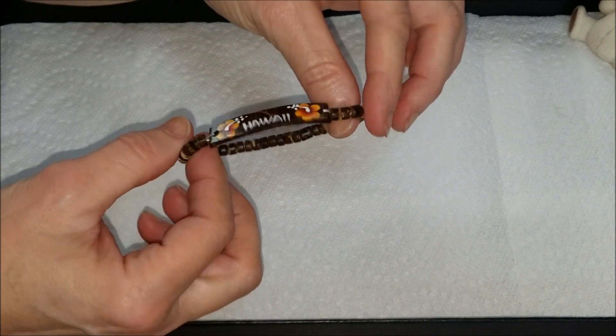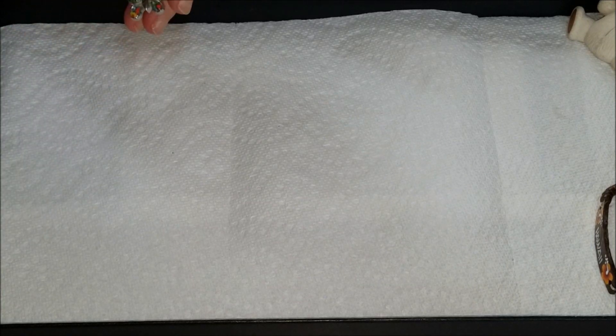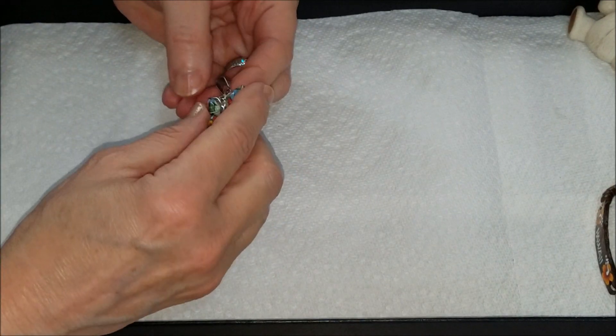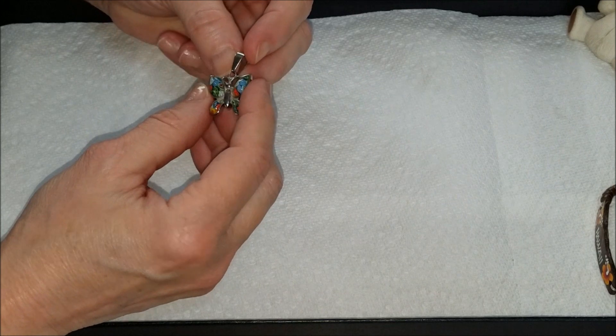Then we have a stretch bracelet that says Hawaii. Before I go any further I just want to say thank you to everyone that has watched my videos and to those that have subscribed. I believe I am up to 40 subscribers now, and it's just unbelievable. I can't believe I have that many so far. Anyway, thank you very much to all of you. Next we have a...